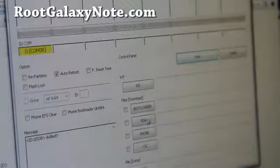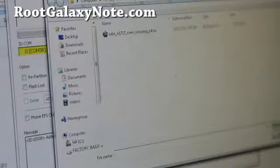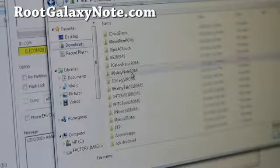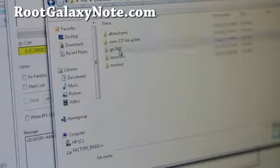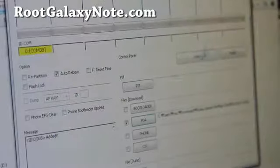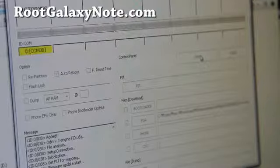Run the Odin program. We're going to flash the Chainfire TAR file here — go find it where you downloaded it. I put it in my Galaxy Note ROMs folder. Select that one, hit OK, and hit Start. This will basically flash the stock Chinese firmware, and then we're going to flash the ROM files over it.